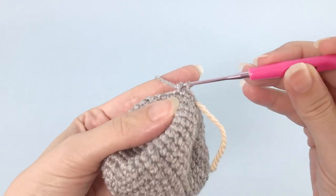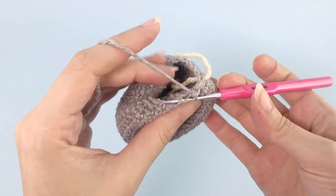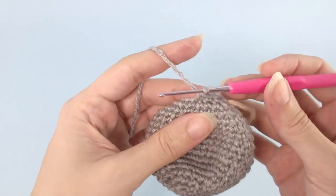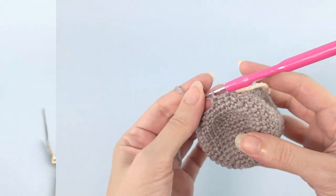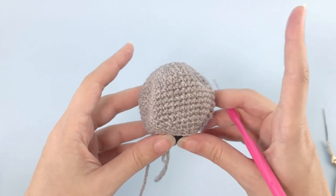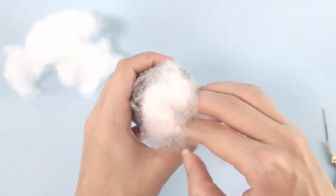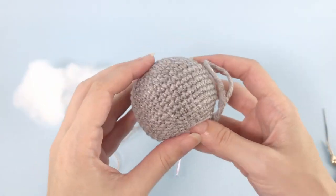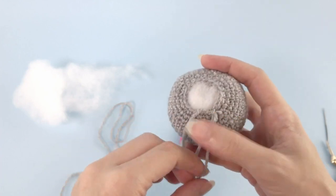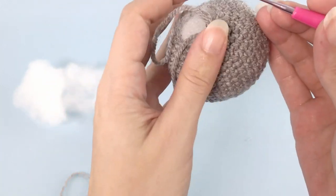We are almost done — two single crochet here and my first decrease. Repeat all the way around. Now here we'll stop a little bit because we need to add the stuffing material. Let's add a little bit of stuffing material, and once you're done with the stuffing, this is super good and looking very nice.